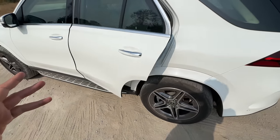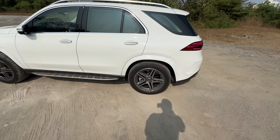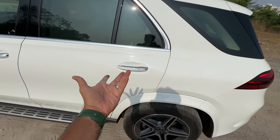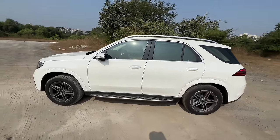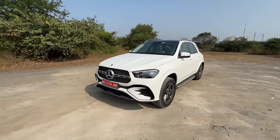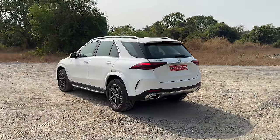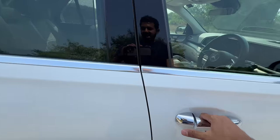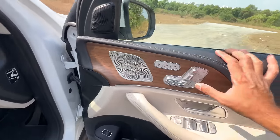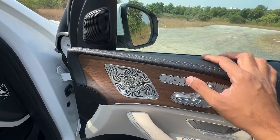Getting in and out is not a problem at all. The door requires a bit of effort to close. When I drove this generation GLE earlier, it lacked quite a lot of features. Now Mercedes-Benz has tried to add many more features but also increased prices unrealistically — this costs quite a lot. It says airbag here because it's got a knee airbag. Seat heating and ventilation has finally been added.